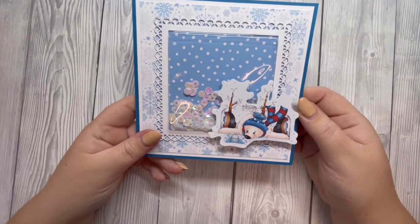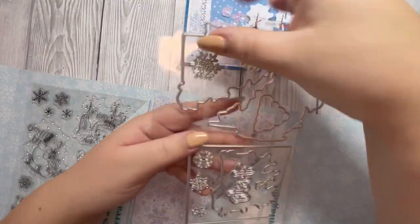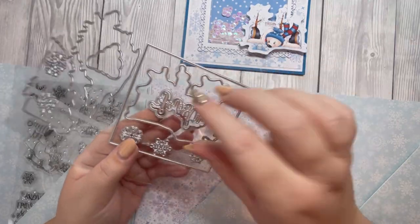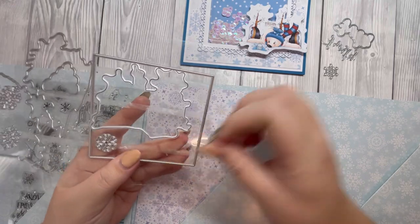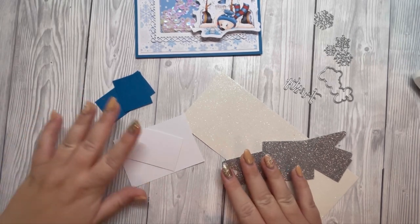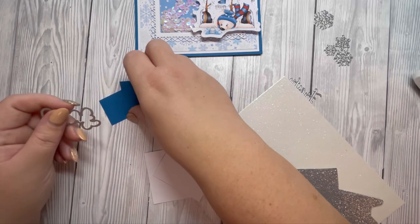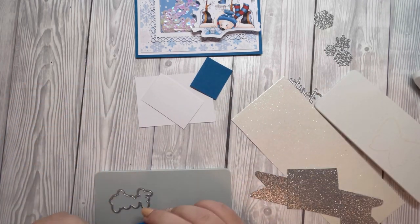I'm going to bring back the kit, take the dies, and I'm going to be using this frosty die here with the outline die. I want to use some of the snowflakes as well. I've brought in some scrap pieces of cardstock — I've got some blue, white, white glitter, and silver glitter. I want to die cut the shadow outline in blue, and then die cut the word frosty out of white cardstock.